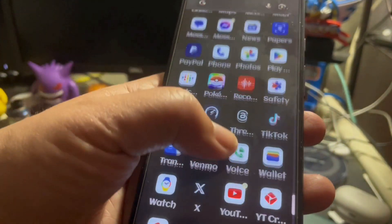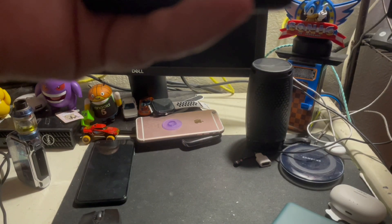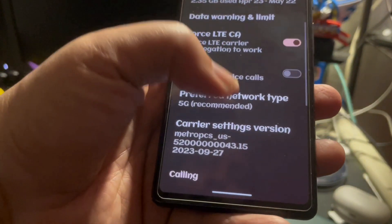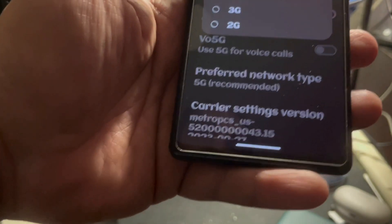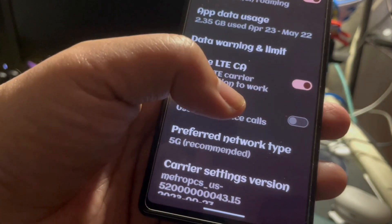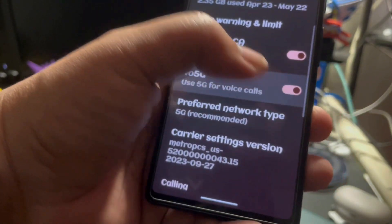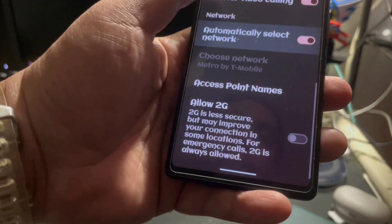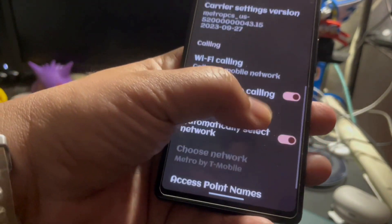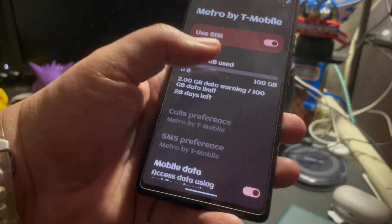One of the things I did mention this morning is that this is actually pretty cool. I'll go into my SIM information and show you guys a couple of cool things here. Besides just being able to switch from 5G to LTE — you can do that if you want, like your preferred network types. You also have it where you can force LTE carrier aggregation to work. You can also turn on use of 5G for voice calls. I don't know how well that's going to go, but I will probably try it out. You also have carrier video calling — I think Metro still supports that.